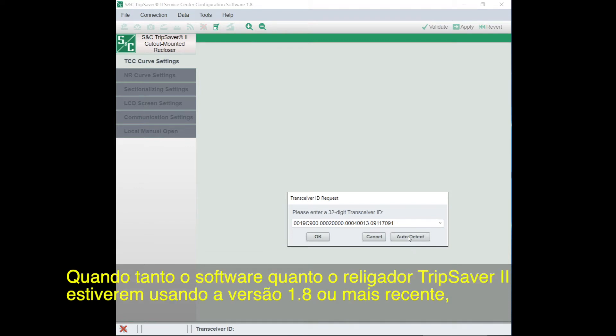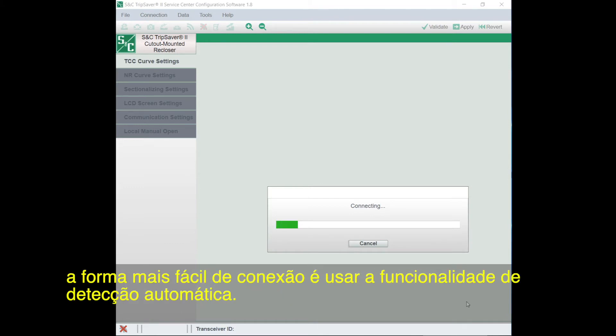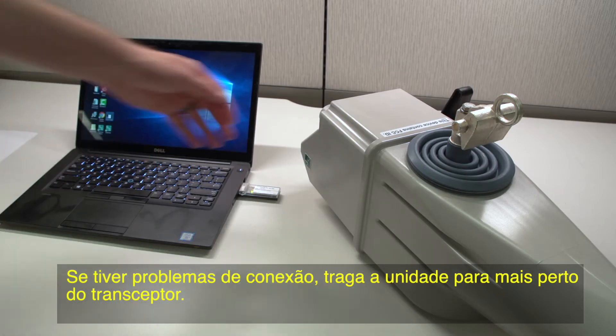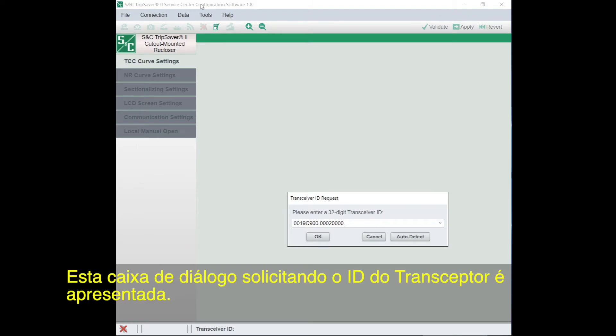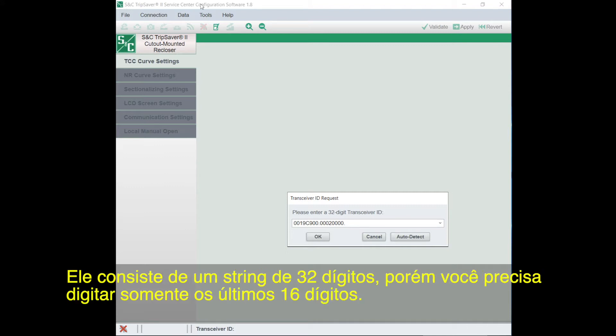When both the software and TripSaver 2 recloser are using firmware version 1.8 or higher, the easiest way to connect is using the Auto-detect feature. If you have trouble connecting, move the unit closer to the USB transceiver. Optimal position is between 1 and 4 inches away and at a 45-degree angle. This transceiver ID request dialog box will open. The transceiver ID is unique to each TripSaver 2 recloser — it's a 32-digit string, but you'll need to only enter the last 16 digits.